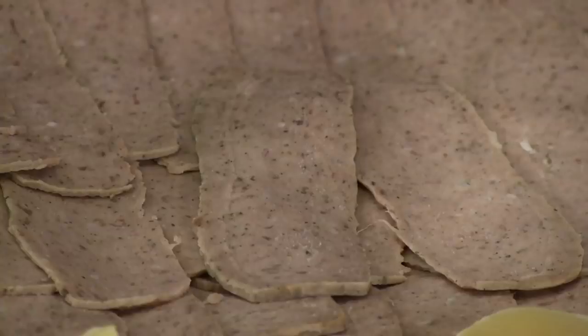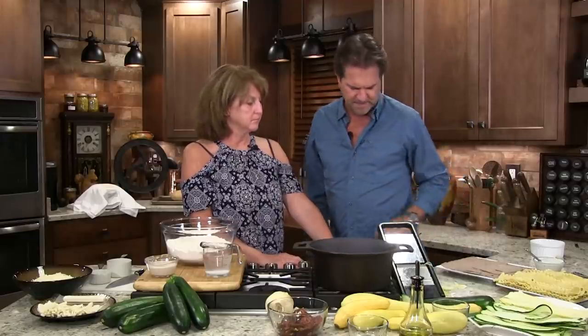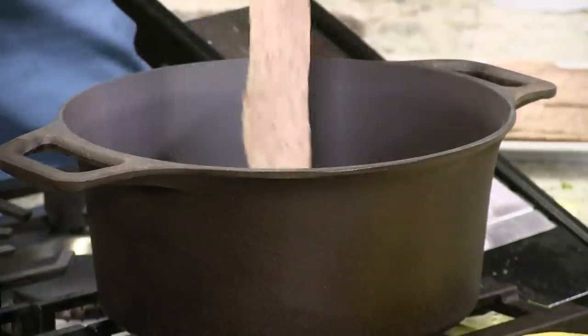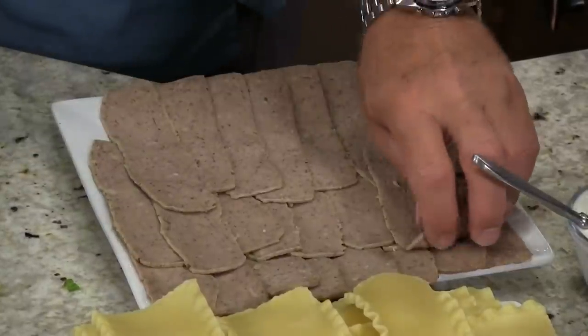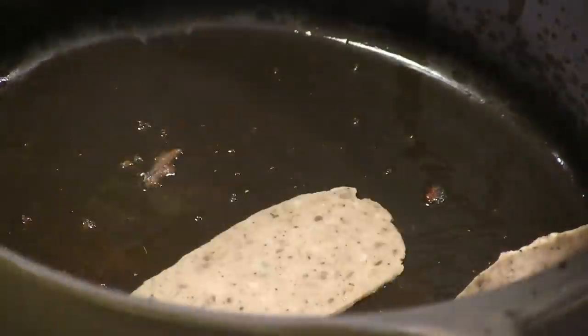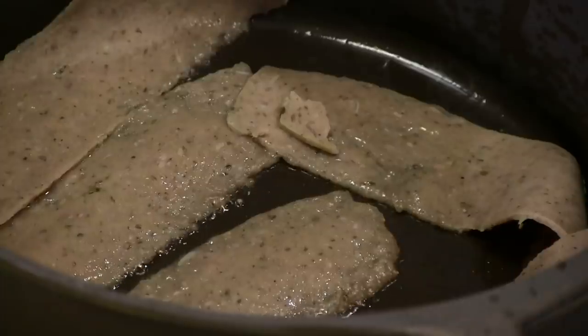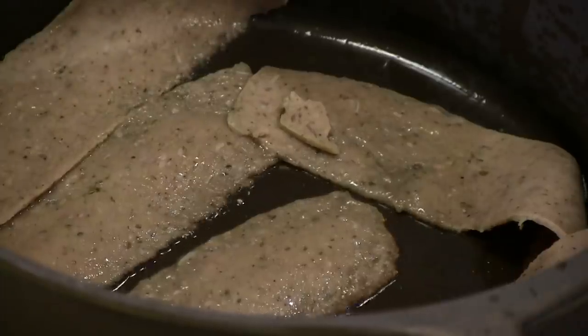I'm going to start with gyro meat — that's beef and lamb and spices. There are a lot of places you can get gyro meat; just look online and figure out which stores are around you. It smells like we're at the fair, or like a good Greek restaurant. We've never done this recipe before, but since we put our vegetables in the oven with olive oil — just salt and pepper — we know ahead of time what this is going to taste like.